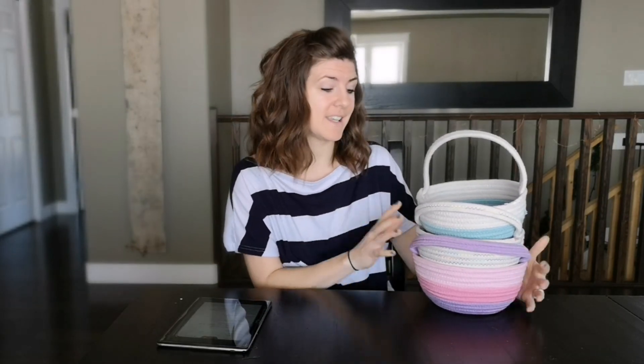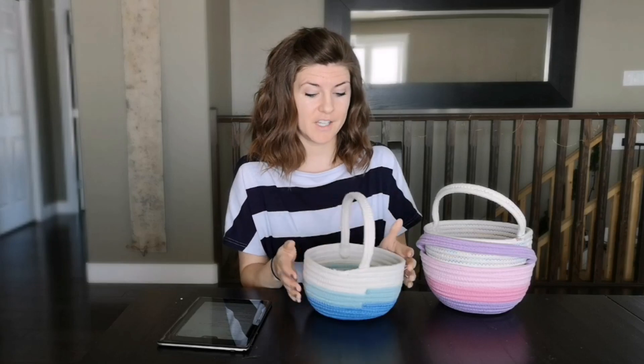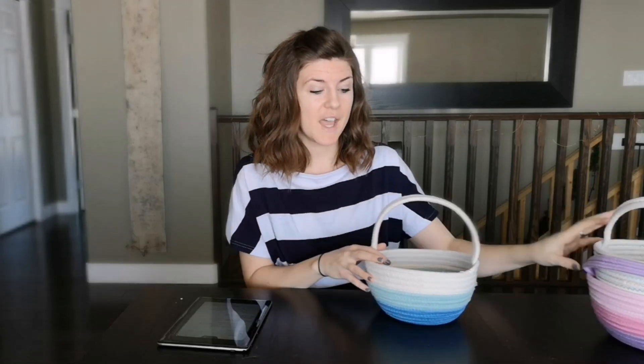It is really easy to find grass Easter baskets in the store, which are totally biodegradable, so that's great. I have chosen to go with reusable Easter baskets. These are fabric, they're cloth. I bought them a couple years ago and they come out for Easter and they get put away for Easter the next year. They're very cute and reusable, so that's what we've chosen to do.